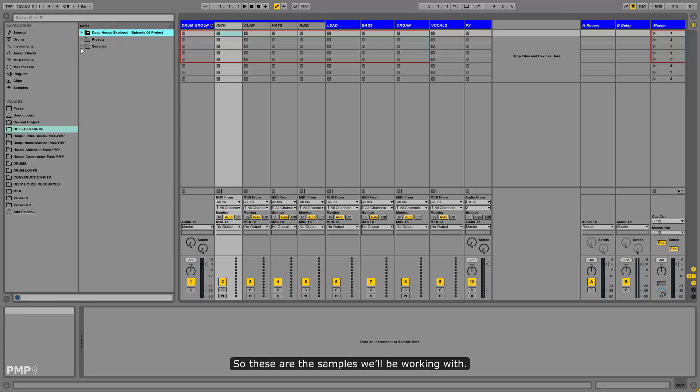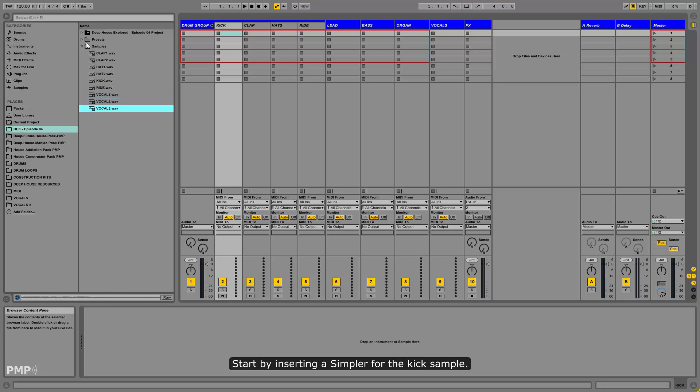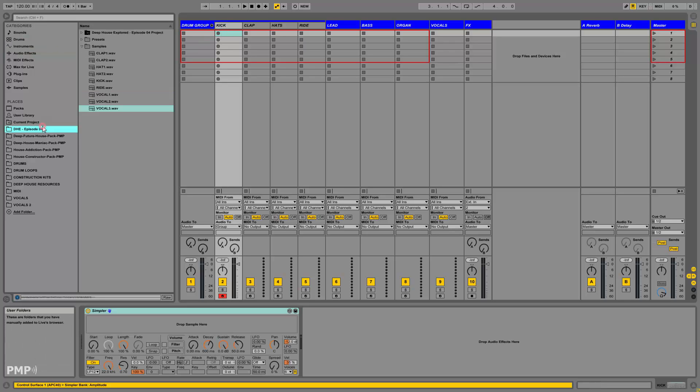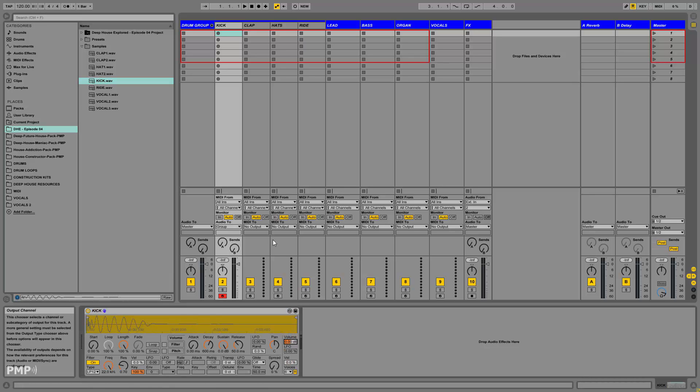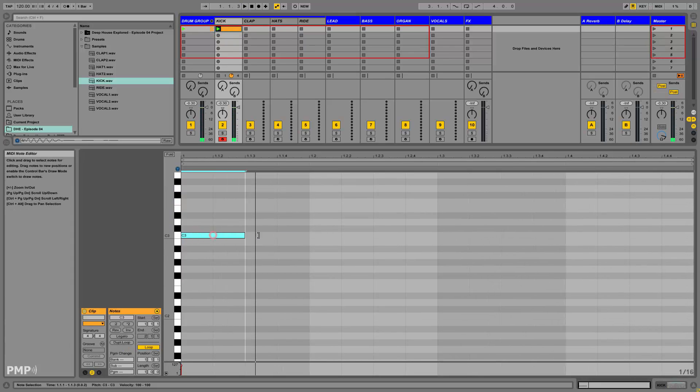These are the samples we'll be working with. Start by inserting a Simpler for the kick sample. The kick will play on every beat.